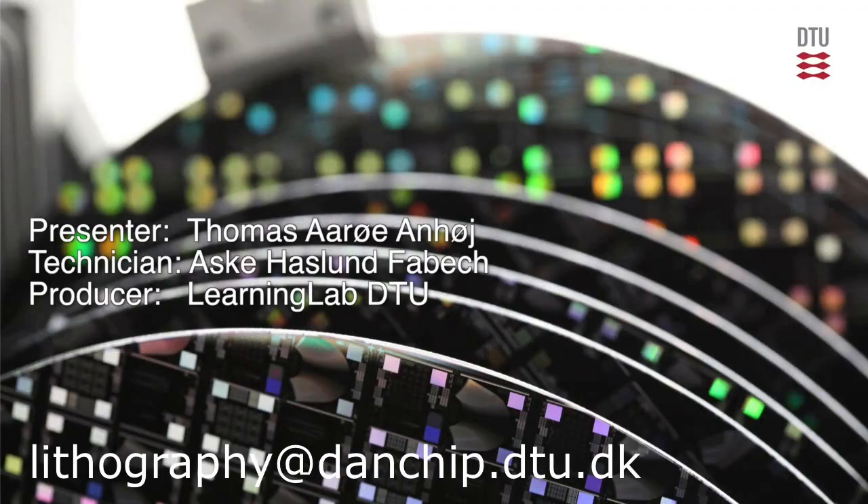This is the pattern as we have taken it on the microscope. It looks nice — we will look at the results right there.